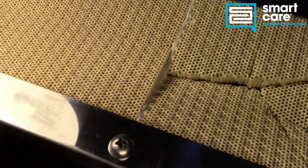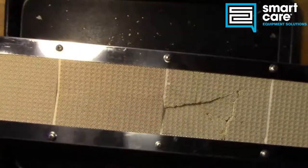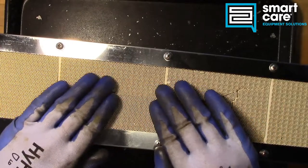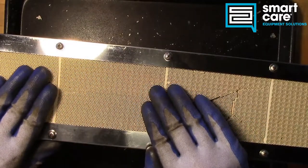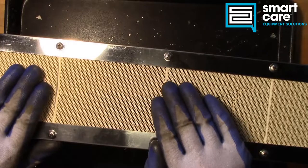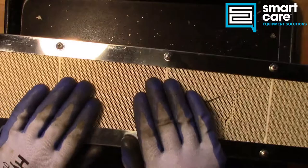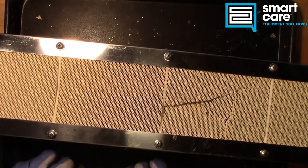That combustible mixture forces its way up through these small holes, and you can see they're very tiny. As that mixture burns, it sits right on the surface of this ceramic grid, and it heats the surface of this ceramic grid to the point where it emits infrared energy. And that's that kind of dull glow that you get.